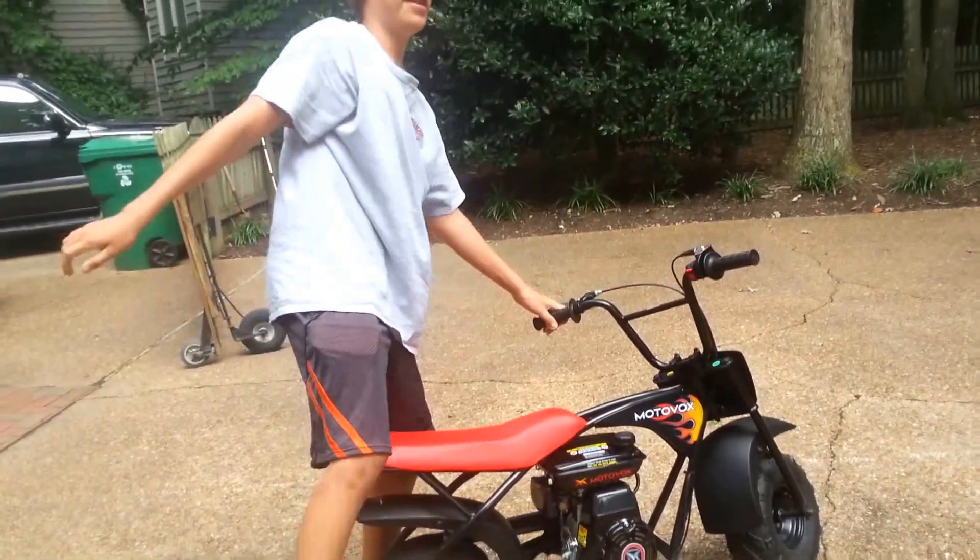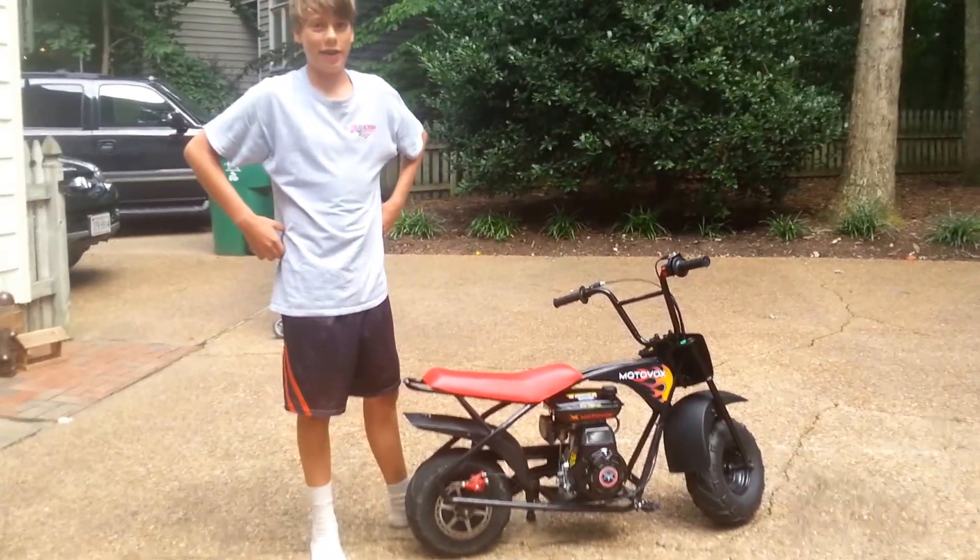And that's my review on my mini bike. Subscribe to Cod Tyler 224, which is my main channel. Thanks for watching.